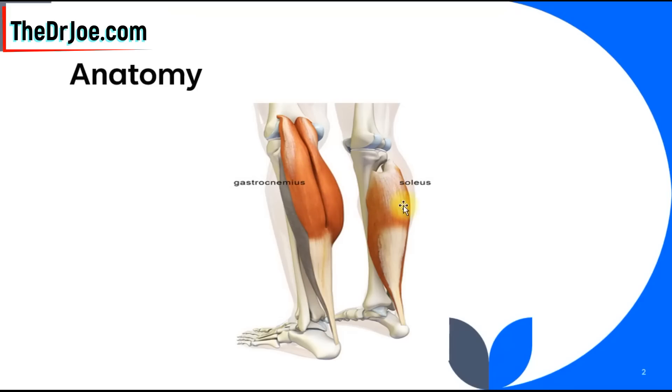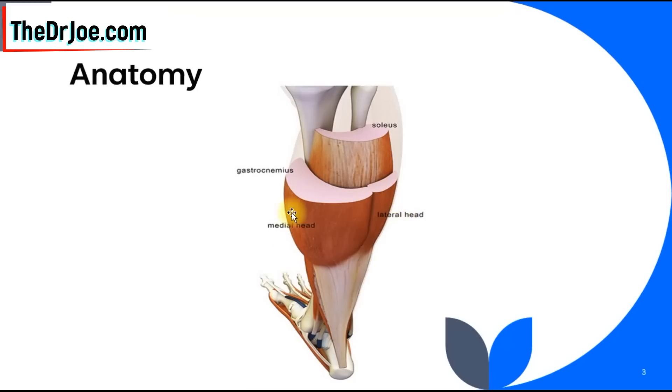The gastrocnemius lies on top of the soleus. Here you've got the inner head and the outer head, and then underneath you've got the soleus. Now all three muscles are attached to the heel of your foot, and they help to move the ankle joint — whether you're flexing it or extending it. The soleus in particular is involved in helping you to plant or flex your ankle joint, and this is the one that will help us lower blood sugar levels.